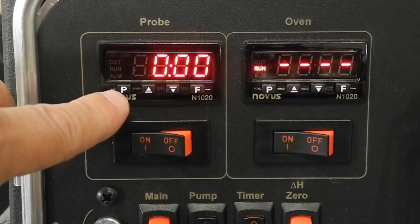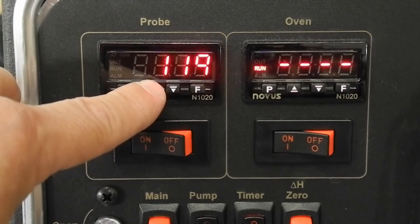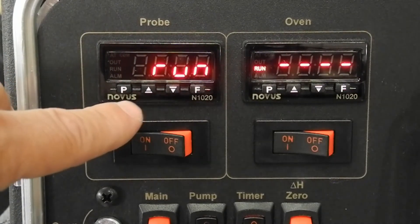Tap the P key to choose SP. Tap the incremental key to set the set point to the desired temperature. Tap the P key to reach RUN. Tap the incremental key to choose YES.